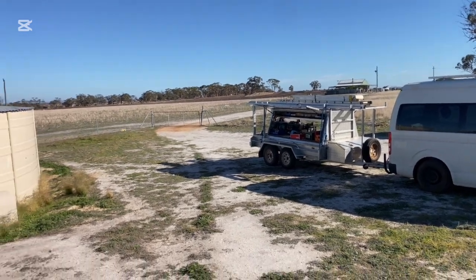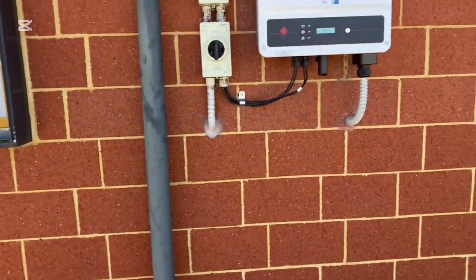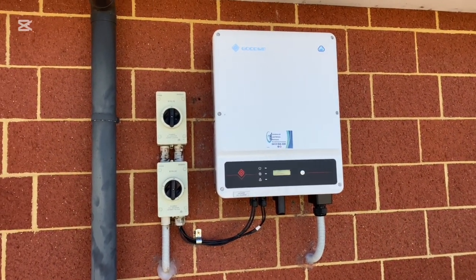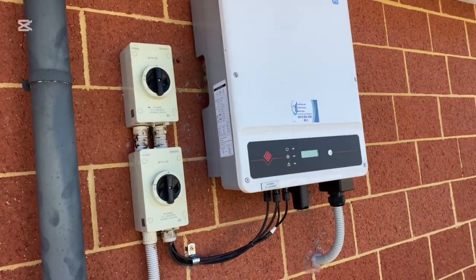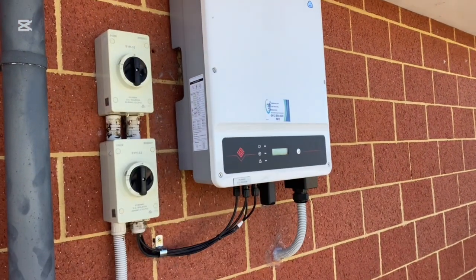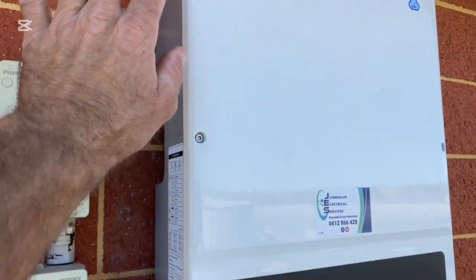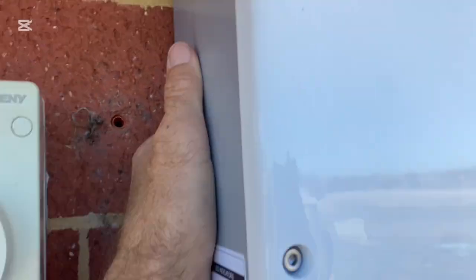Our Australian summer heat gets pretty bloody hot, so don't install them in the direct sun. If you have no choice, you can buy covers for them. There are a couple of companies in Australia — one that comes to mind is Sunny Covers, and there are a couple of others. Or just get a bit of metal made up to cover it — anything. Just cover it. Make sure you leave the top open so it can vent, because there's a big heat sink at the back of these.